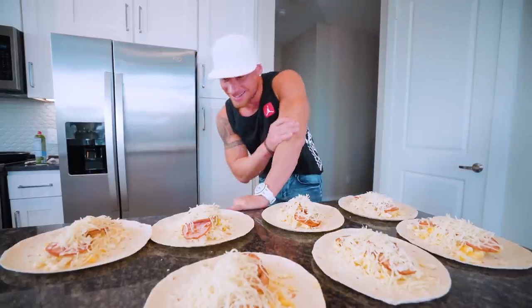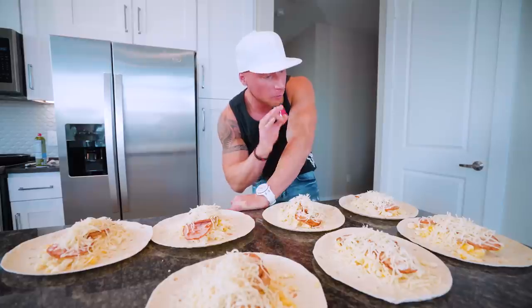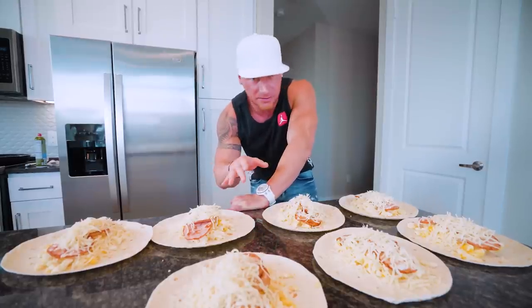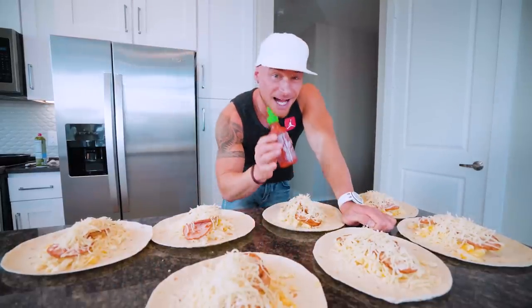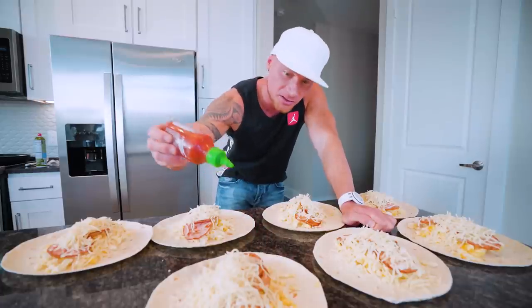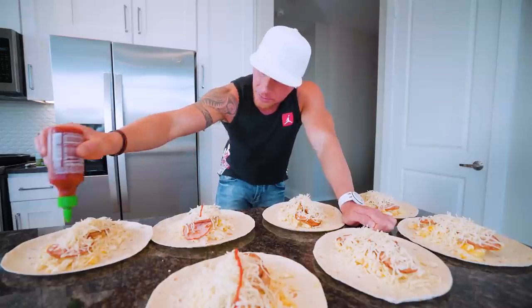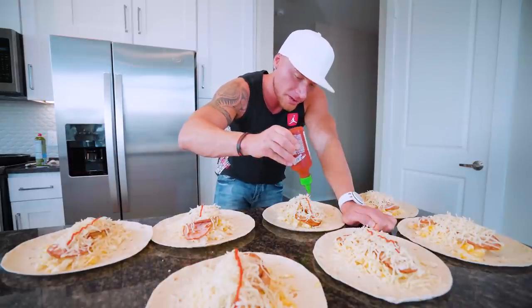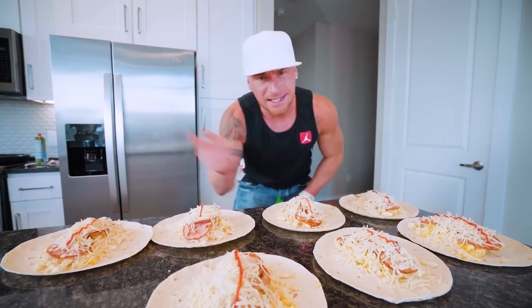Look at this — I cannot wait to try one of these. These are basically done; all that's left is folding. I'm going to add just a little bit of sauce — just a little tiny drizzle of sriracha right down the middle. If you don't like spicy, I would not recommend this stuff. It's going to add a nice little kick of flavor without being too overpowering. Let's get to folding.